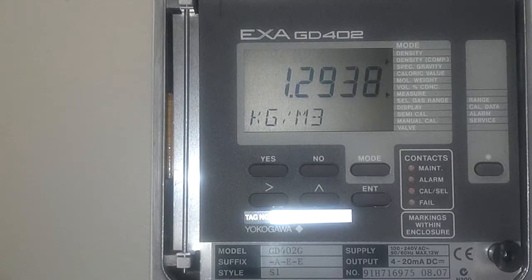Hi, I'm Ryan McSherry, analytical gas product specialist here at Yokogawa, and today I'm going to show you how to set up a GD402 analyzer for hydrogen purity applications.